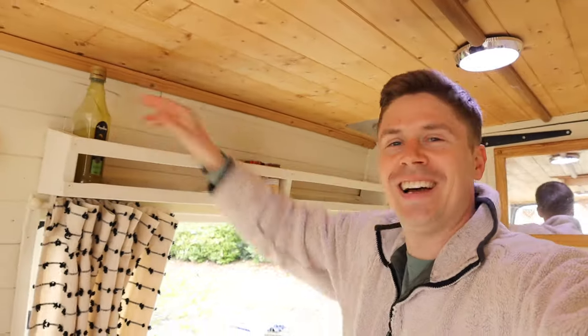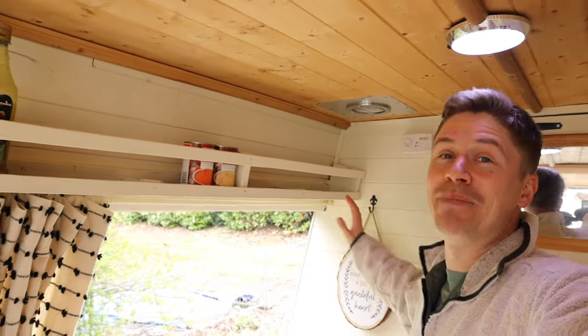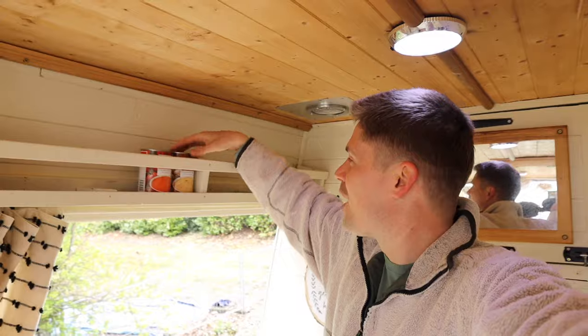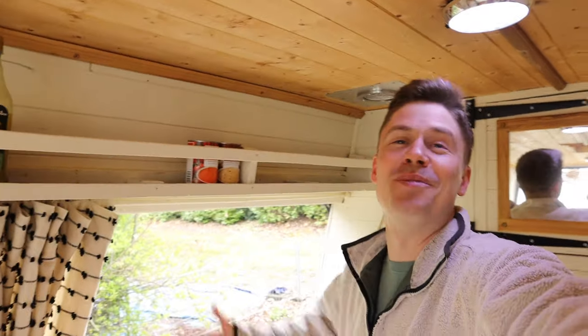Almost forgot our little bean shelf — our big bean shelf which is normally full of baked beans and tinned goods. We're a bit empty at the minute but we've got a couple of tins of soup just in case we need something.